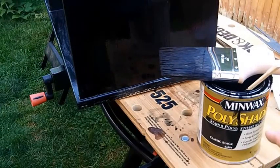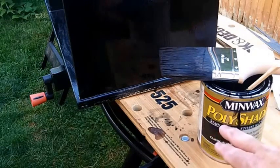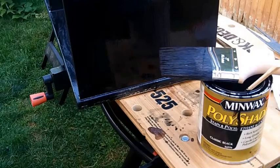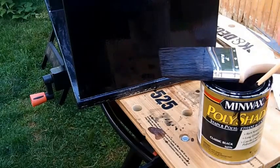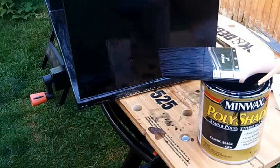The thing about this polyurethane, or any polyurethane, is you can never shake this. You don't want to shake it because you'll get bubbles in the whole thing. What I'm doing is I'm painting with a paintbrush, but I got a chopstick here and I stirred it up carefully so as not to introduce bubbles and air into the mix.